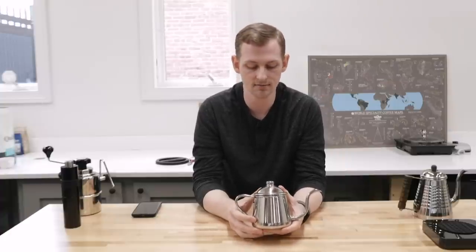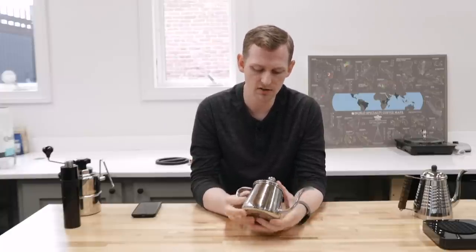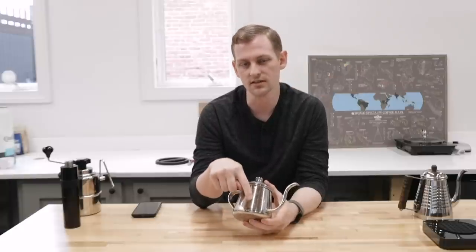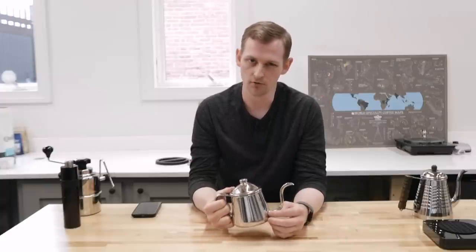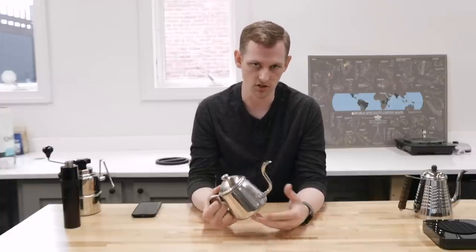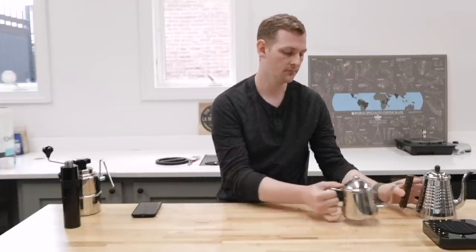The fastest kettle we've ever had in the office was made by KitchenAid. It had a much thicker spout and also a flow restrictor inside — a three-stage sort of gate that you can pull up and down. That had a very fast flow rate. We don't carry it, but we were able to test it out. So if you're shopping for a really fast pour with good control, KitchenAid made a kettle that fits the bill.